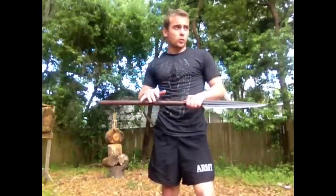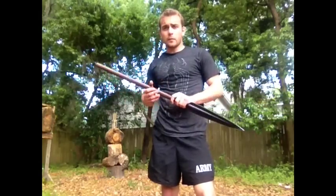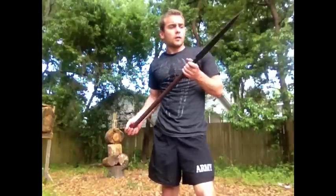You can always just take the head, and if you're out in the wilderness and you want to survive with it, just find and fashion yourself a much longer limb if you actually want to consider throwing it or using it for survival purposes. I hope you enjoyed the video and thanks for watching.